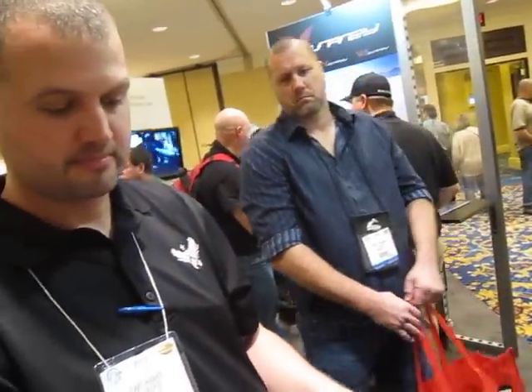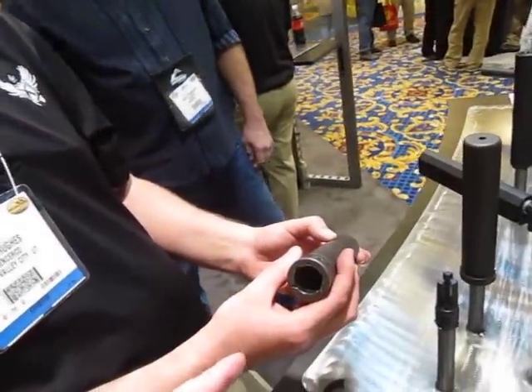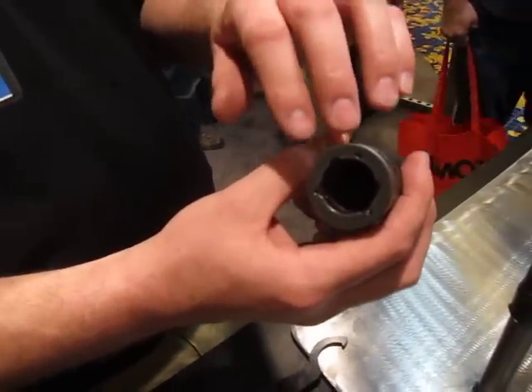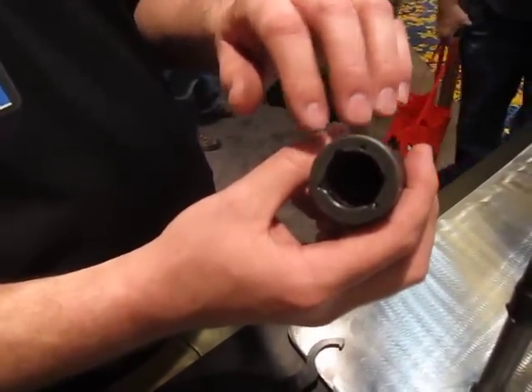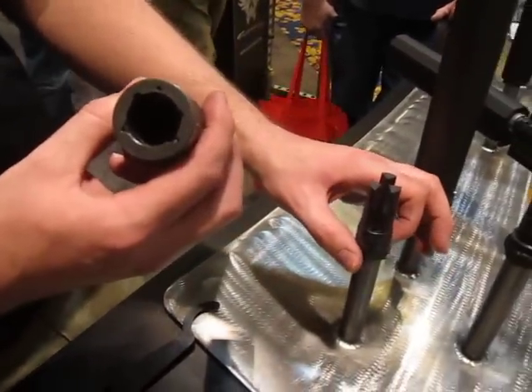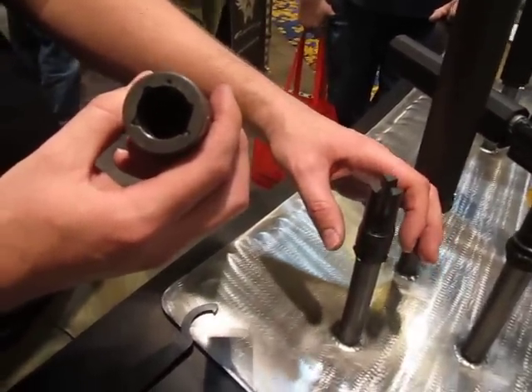Alright, defensereview.com, back with Gary Hughes at SilencerCo. He's just going to show us something very quickly on the back of this silencer. This is the back end of our Trifecta fast attach mount and it has a pretty unique shape here that interfaces with the wings on our Trifecta RS flash hider for suppressor use.